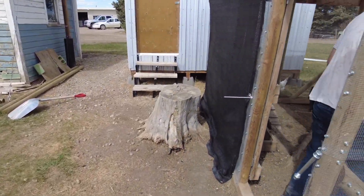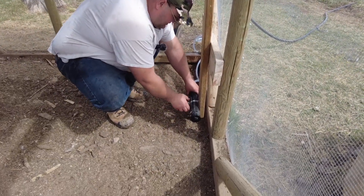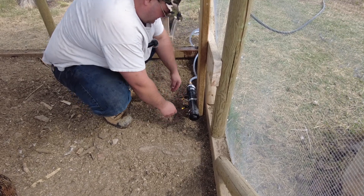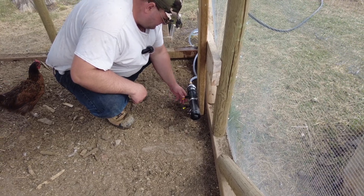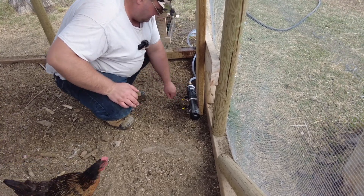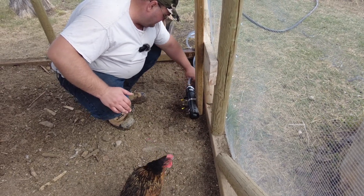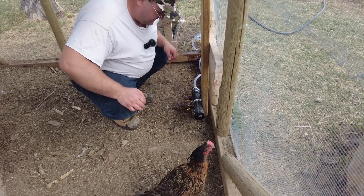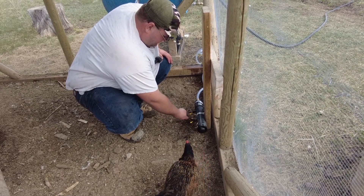I'm just going to come inside here and just bleed this out. Now if this does leak outside, it's not going to be that big of a deal - these guys don't mind a little bit of water. It doesn't look like it's dripping. Keep in mind, with irrigation water it's high in calcium, so any little drips like this will just eventually seal itself up. So we got good water.